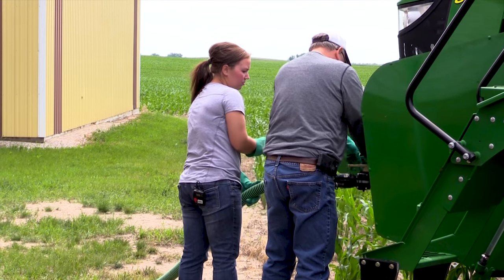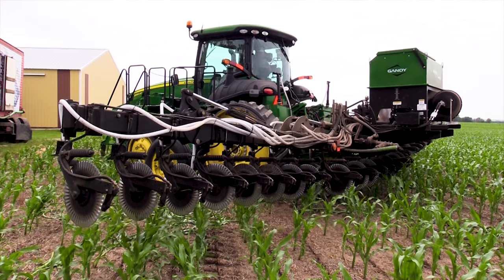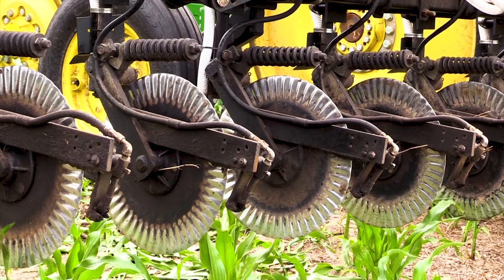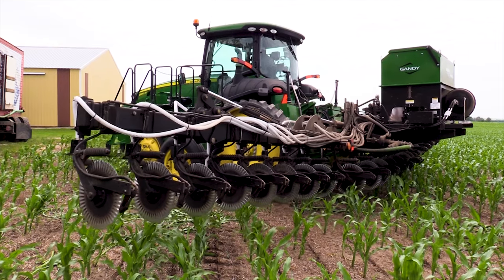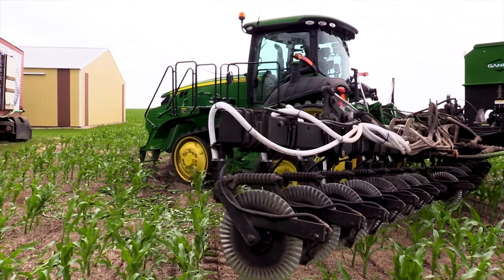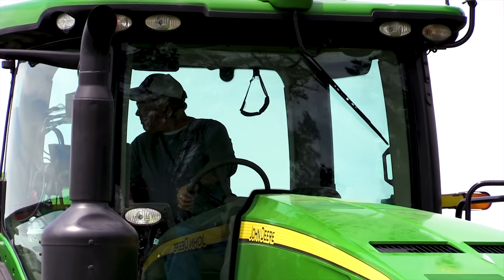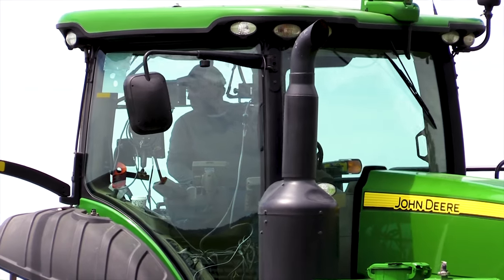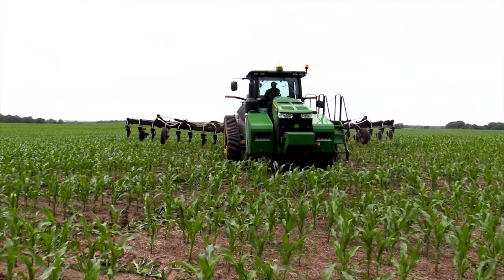We've had to really figure out what works and what doesn't this year. We got the tubes connected through, but we've been experimenting with the seed deflectors. Sometimes we feel like it's deflecting almost too much, so we've decided to push them down a little bit. Through this summer, once we finish and see what our stand is, we'll decide how we'll change that, because it's a little wider than we want — it's going a little farther than the rows we want.